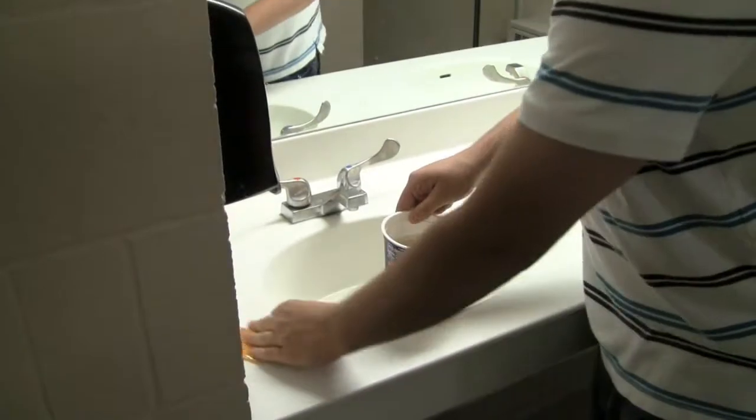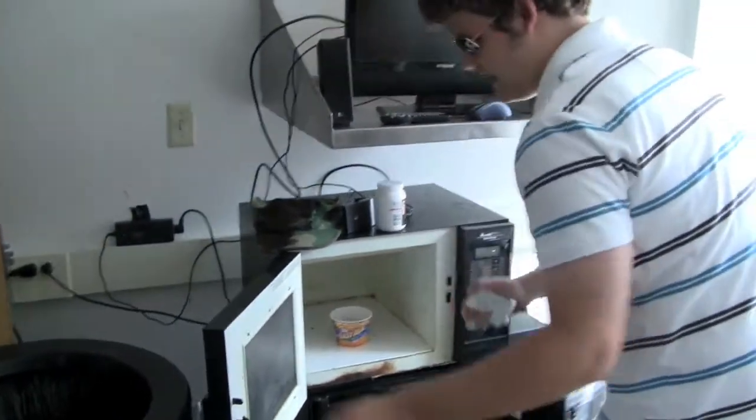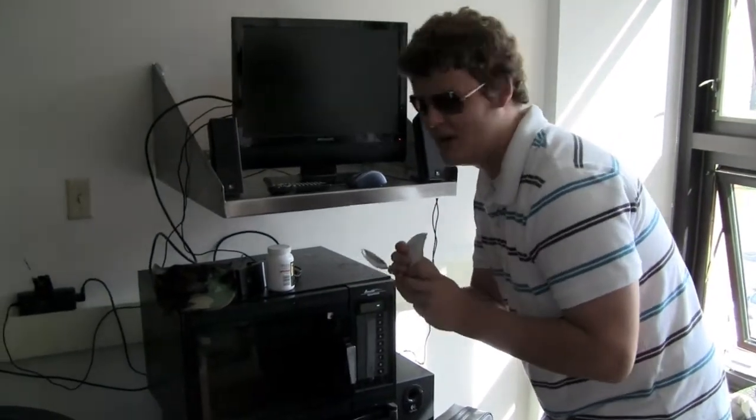Then you go to the microwave. You put it in the microwave — as it says, you put it in for three and a half minutes. Make sure not to put in the cheese packet — it will burn.